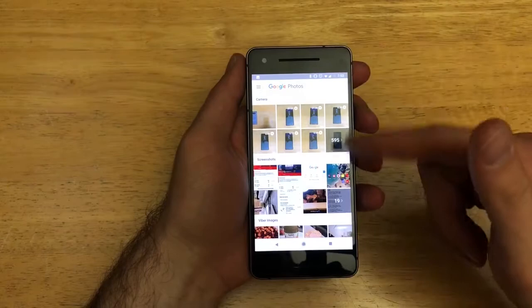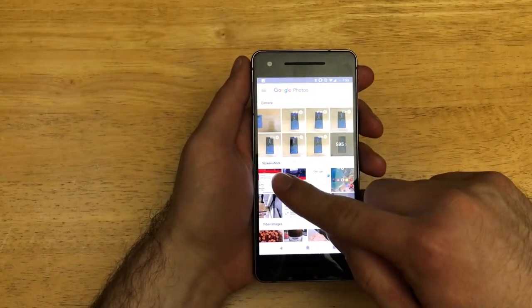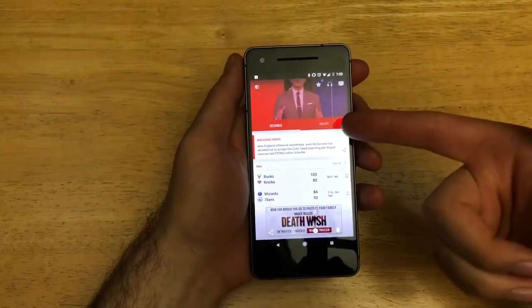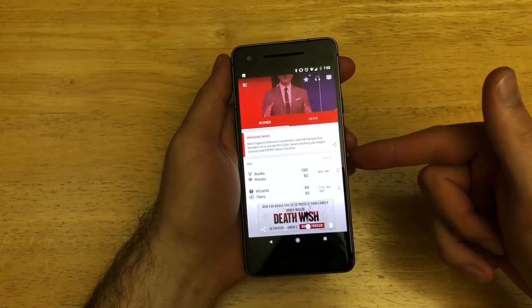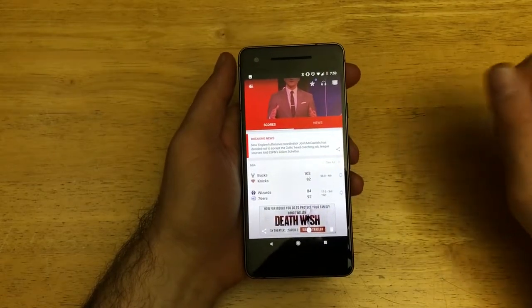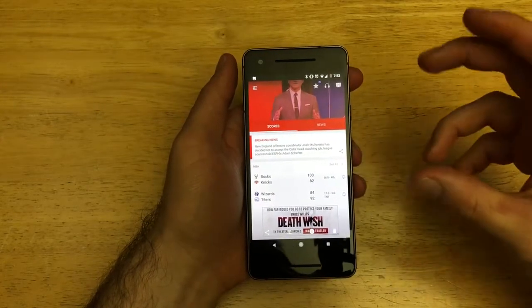Another way to access your screenshots is to go into your Photos app. From there, you can see an area labeled 'Screenshots.' Click on it and you'll see the picture you captured. So once again — press the power button and the volume down button simultaneously, and that will give you that screen capture.